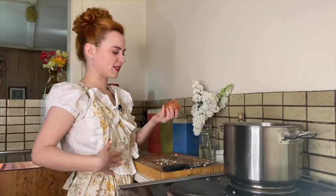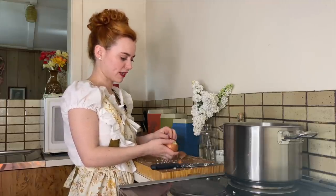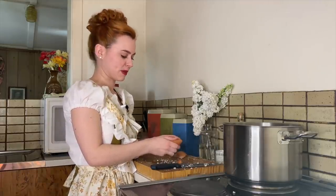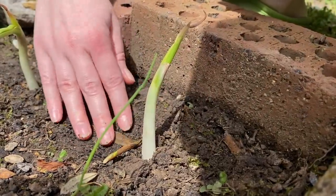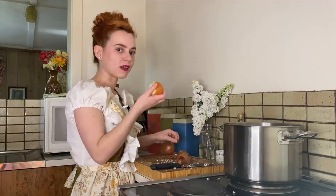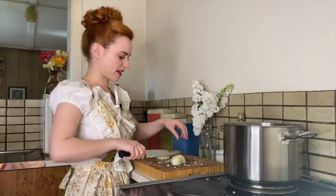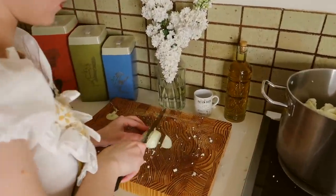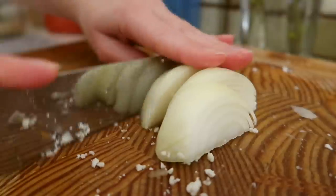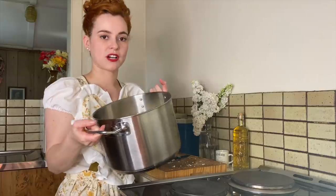The next thing we're going to add into our pie filling is an onion. Now onions weren't very available during World War II, and the ones that were available in Britain were very, very expensive. So lots of people decided to start growing them in their victory gardens. So only one onion — this is a treasured possession. Just chopping the onion lengthwise and then putting it in.